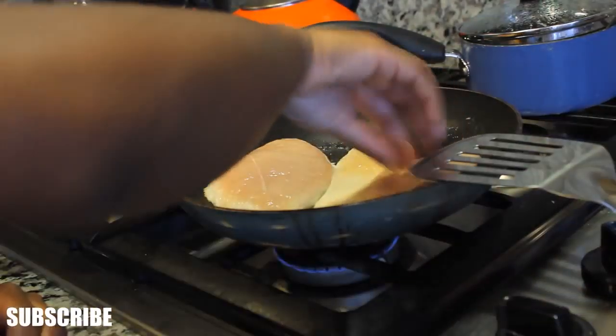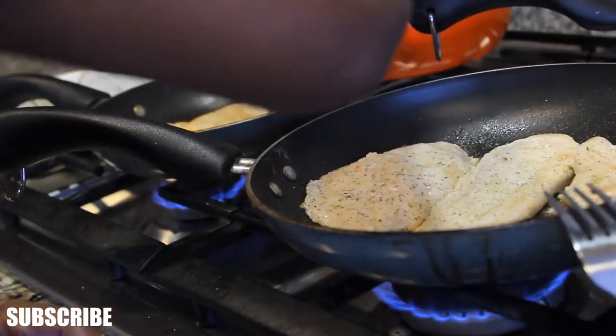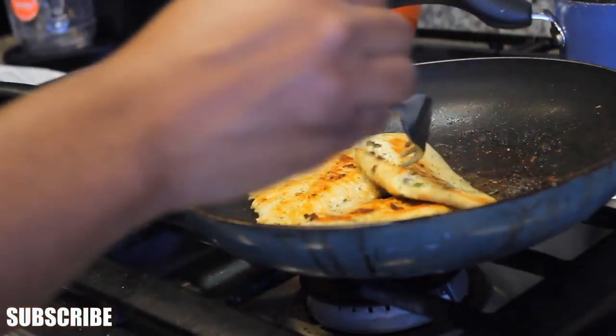So I put that in the pan and I'm cooking it up. And I'm seasoning it with, you know, whatever you want to use. I use pepper and some — I don't even know what that was.